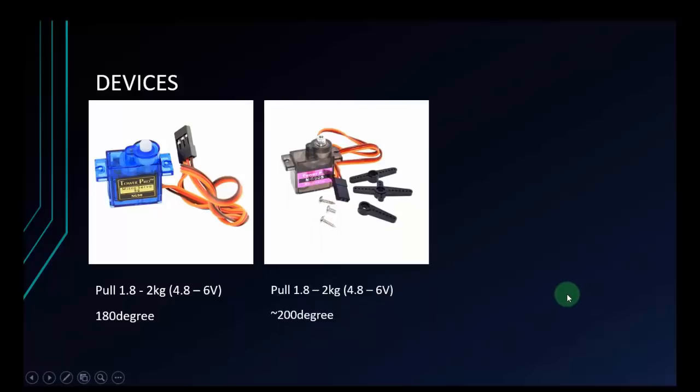The next is the black servo. It's a little more expensive, but the quality is more stable. It can rotate approximately 200 degrees. The other information matches with the blue servo, but keep in mind all the information is just approximate and theoretical.